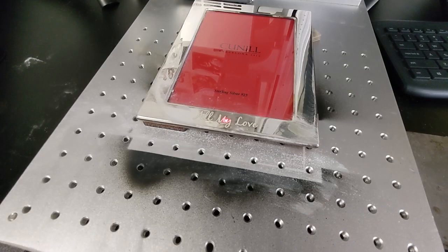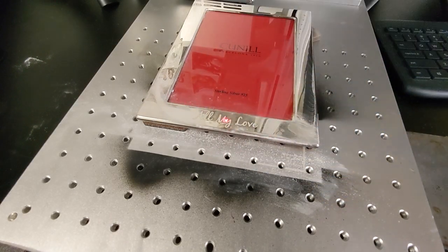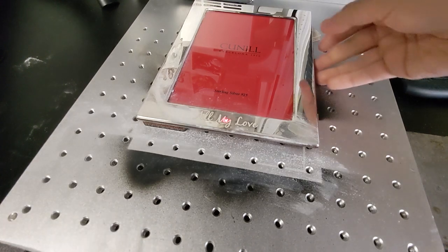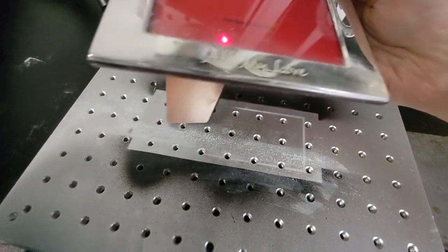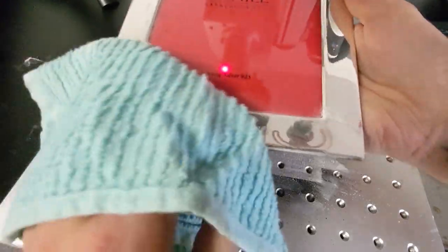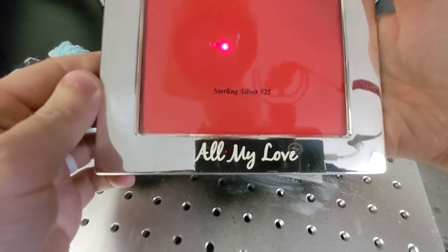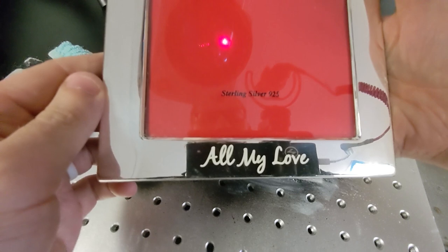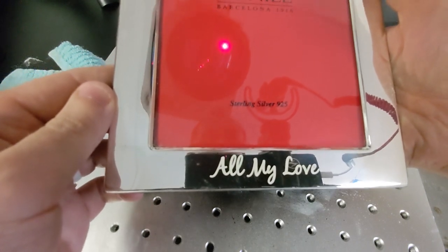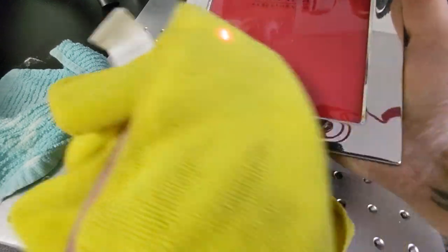Now all we need to do is deal with this leftover baby powder. We're going to grab a little bit of ammonia cleaner — Windex, whatever — and give this a very gentle wipe down to get rid of that excess baby powder. We got most of it, but we still have a little cleanup to do, so I'm going to grab our good old microfiber cloth and wrap this up. This should get everything that the washcloth missed.